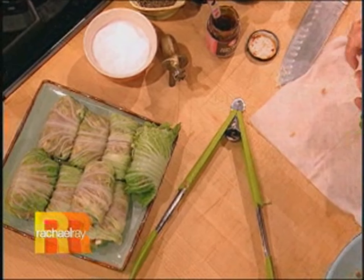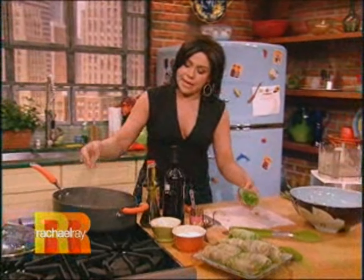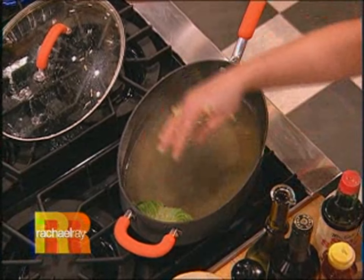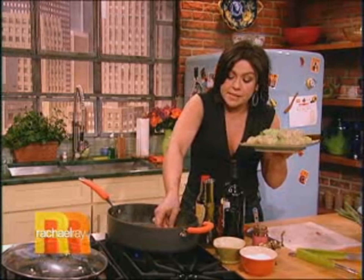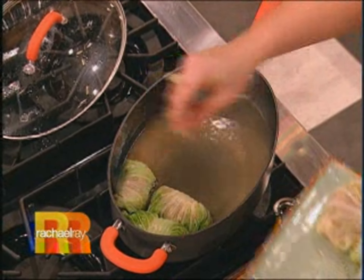Now in the very same pan that I blanched the leaves in, we're going to add a little bit of stock — you can use vegetable or chicken stock. Then you put your bundles down in there and cover them, and you steam them like dumplings for about eight to ten minutes, and that'll cook the filling through.